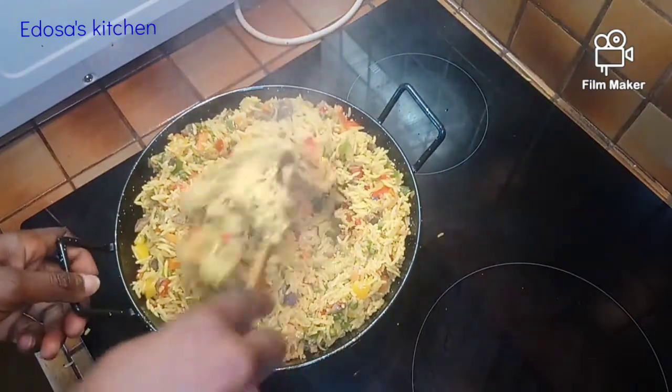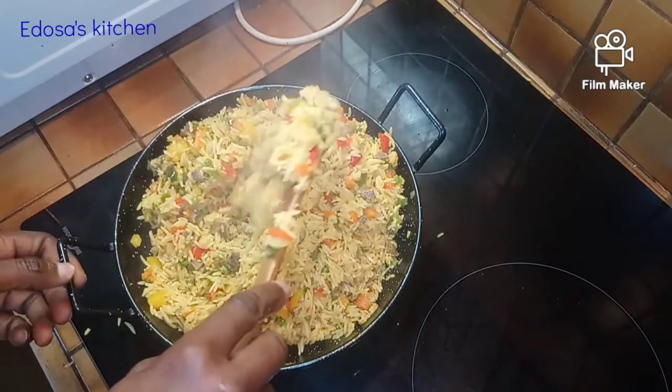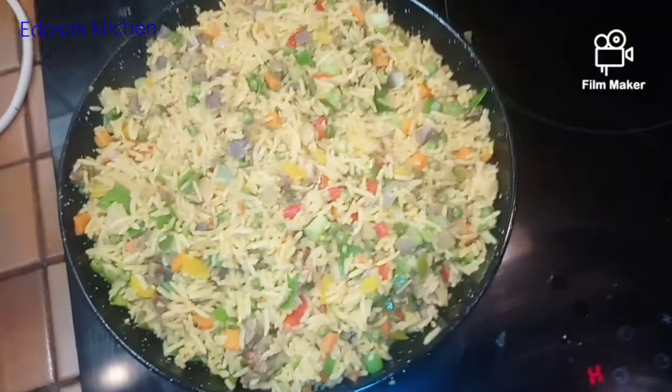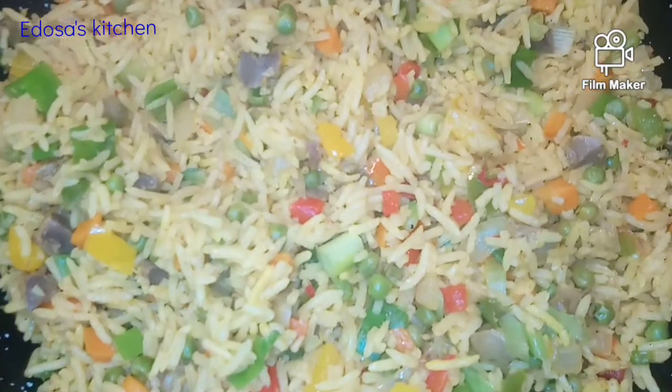Hello everyone, welcome back to my kitchen, welcome back to my channel. Thank you for stopping by. In this video today I'm going to show you how I make this beautiful fried rice — so yummy, so colorful.